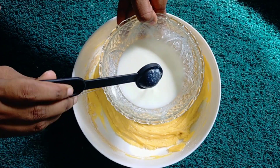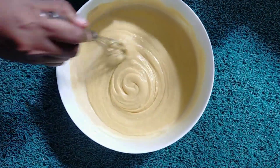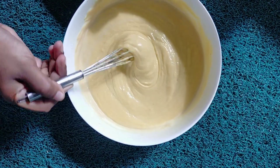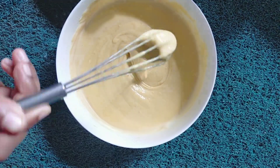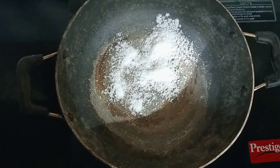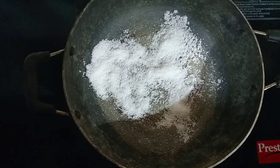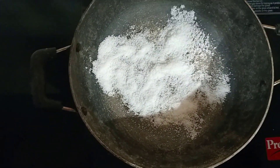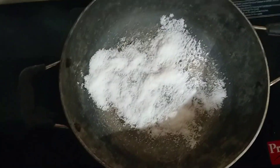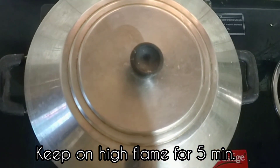We will add buttermilk — just a little bit of buttermilk. We will add the batter. You can put it in a pan and add a high flame.